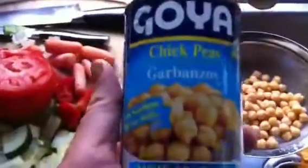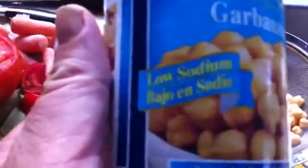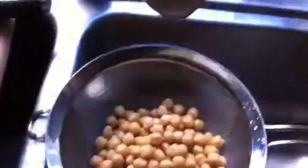The chickpeas I get are garbanzo, low-sodium — as you can see, it's a pull-top can, which is good if you're in an office. There you go, pull-top can.